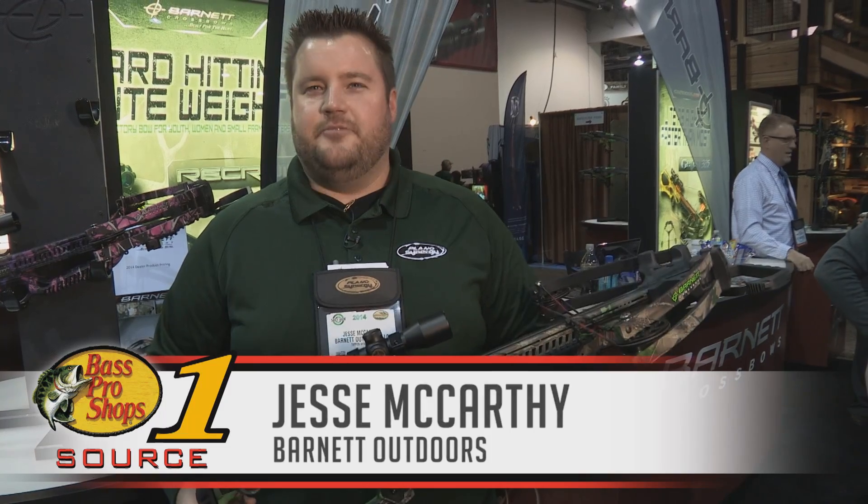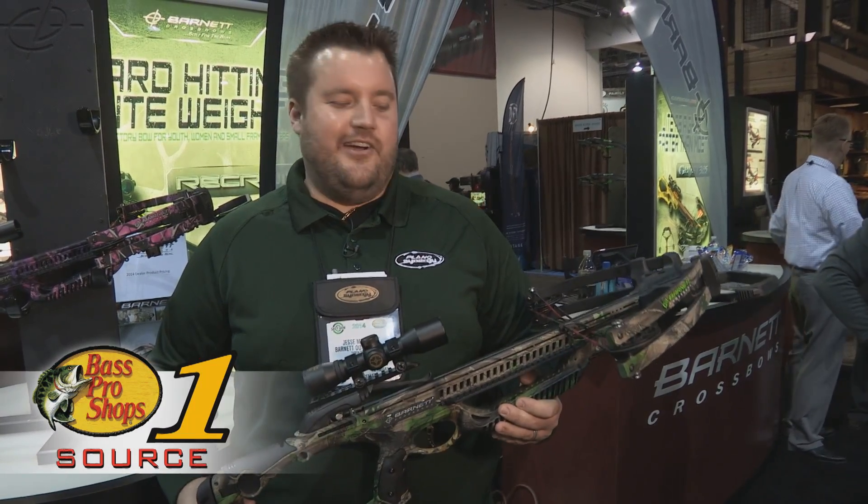Hi, my name is Jesse. I'm with Barnett Outdoors. Here we have the new Raptor FX. This is a crossbow that we're very excited about this year.